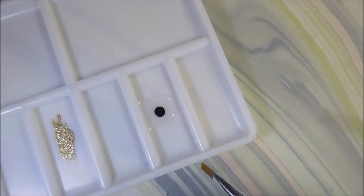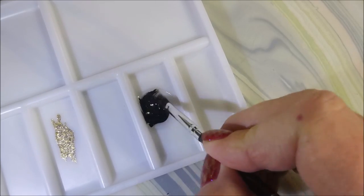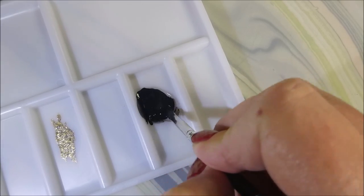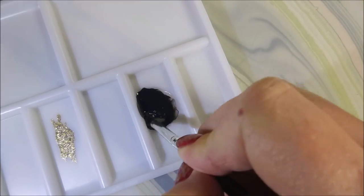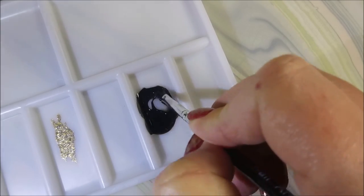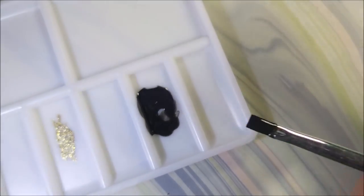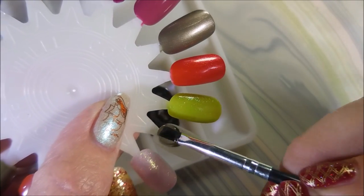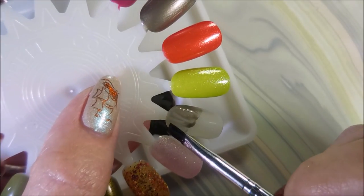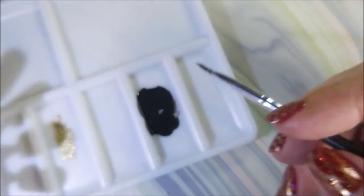Until you like the shade and opacity that you've gotten, just mix it up. This is looking actually very dark so I might add some more clear to it. I'm just going to make sure I've got all that clear mixed in with the black. Let me grab a swatch wheel and see — that's pretty good, I like that. I thought it was going to be too dark but it's actually working out really well. That's a good black jelly right there.